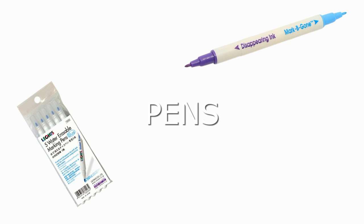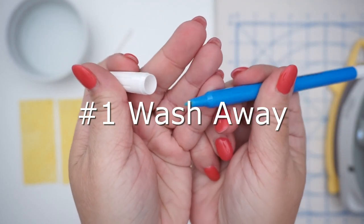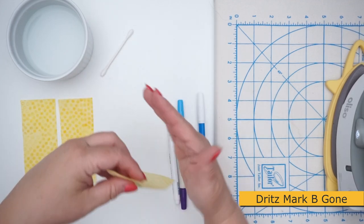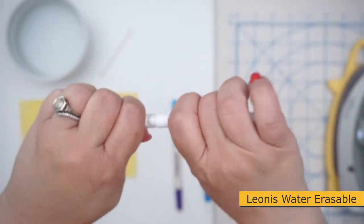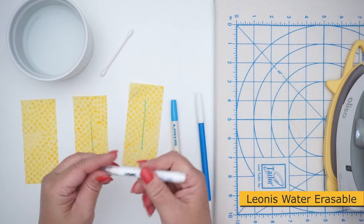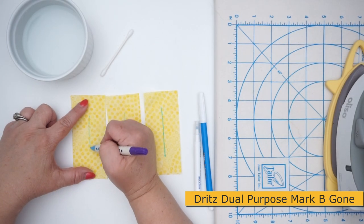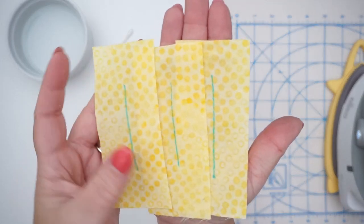There are two categories: pens and pencils. Let's start with pens. Number one is wash away. I really like the Dritz Mark-B-Gone but I'm not a fan that the cap won't stay on. The next is the Leonis water erasable pen — I really like how the cap stays on and how thin the mark is. Then there's the Dritz dual purpose, which has a disappearing ink on one side and the Mark-B-Gone on the other, though the standalone Mark-B-Gone seems a little thinner.